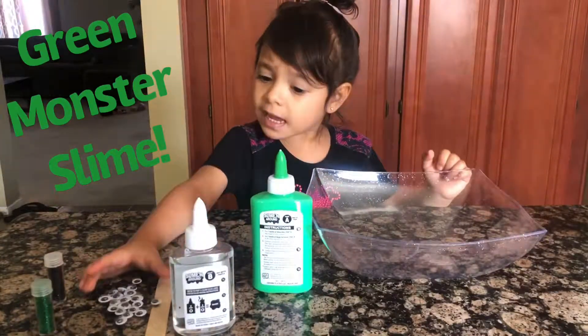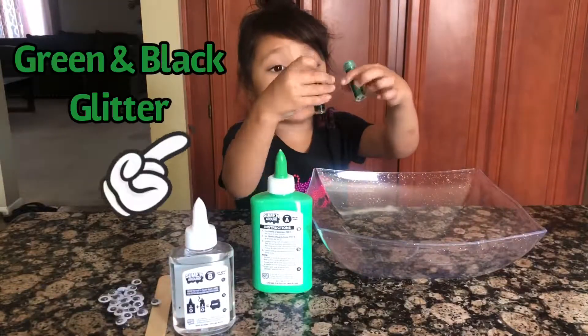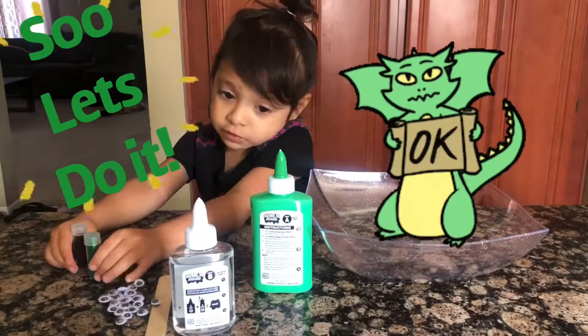I'm making green slime with eyeballs and with green glitter and black ones, so let's do it.